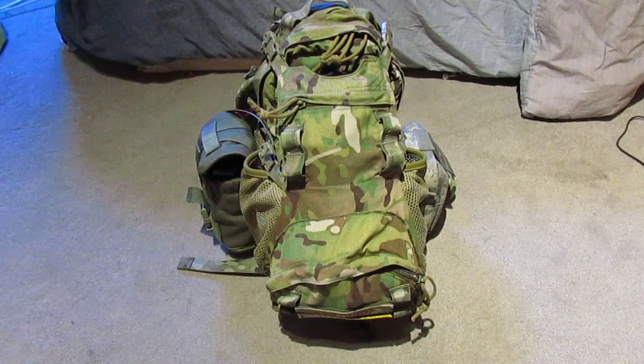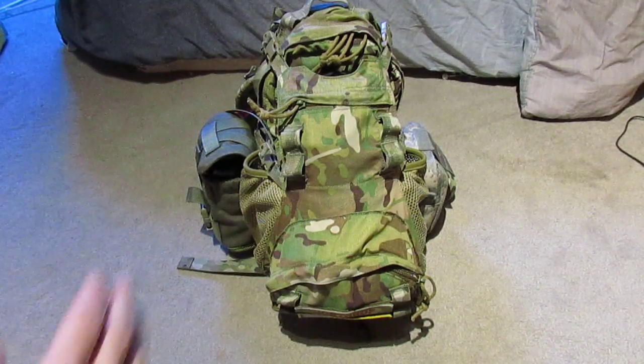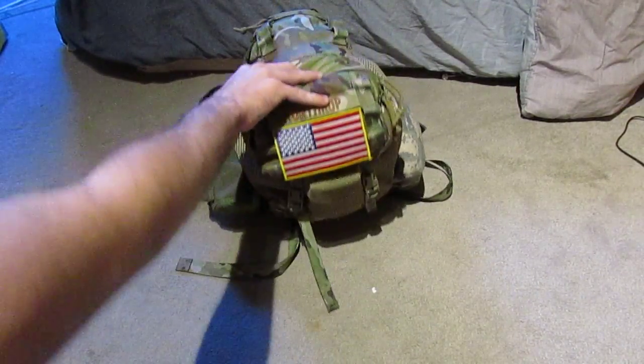Today we're going to have a small overview of the AWS Assault Pack. AWS is the Advanced Warfighting Solutions Company, and this is their Yote-style pack.